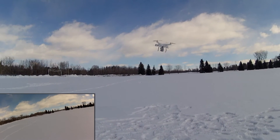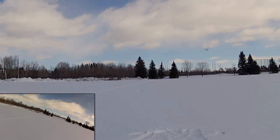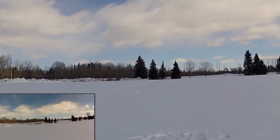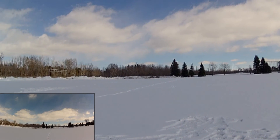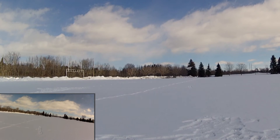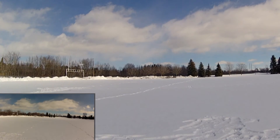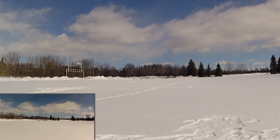So now if I fly it out to over where we were originally, if I pull back, go to home lock, pull back on the stick, it should come back to this point, not to the original A point — and it does. So we're hovering over the A point now.